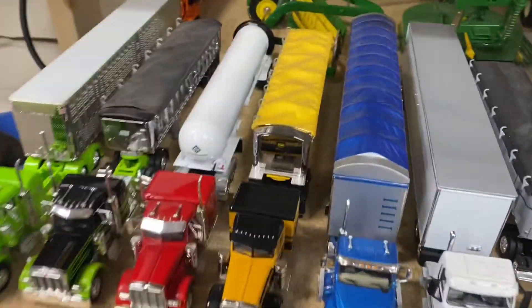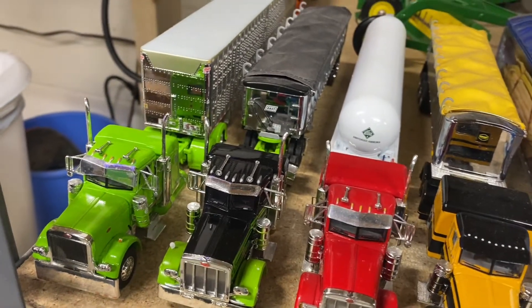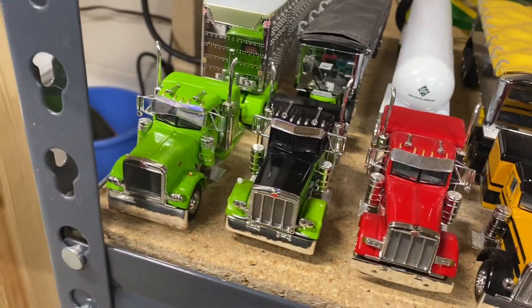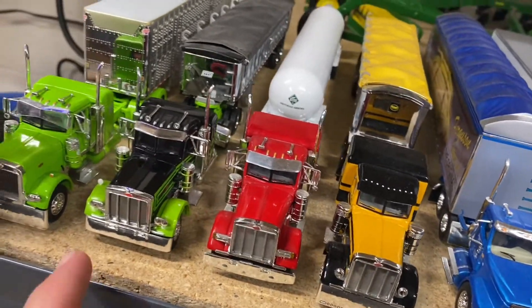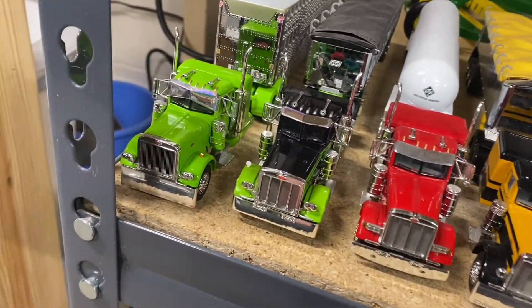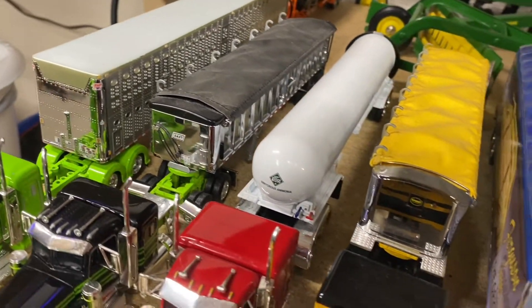Here we've got some Peterbilts — these are DCPs, a couple 389s, a 379 there, and a 359. Got cattle pot and dump trailers and an anhydrous tank.